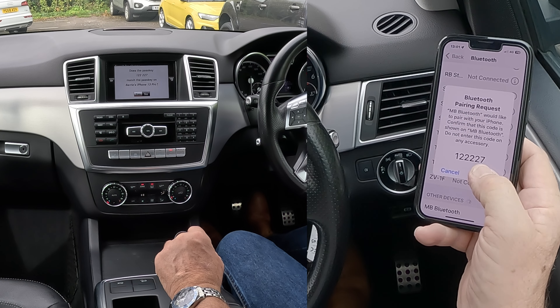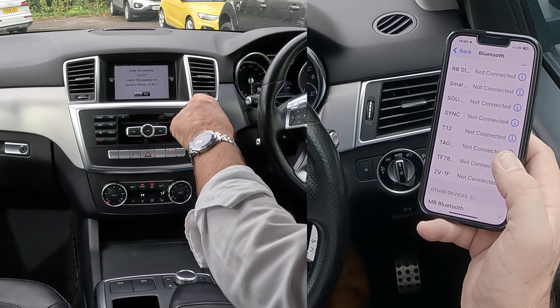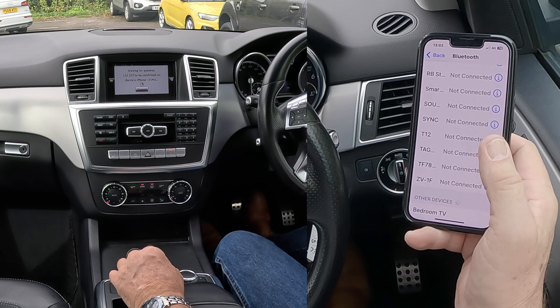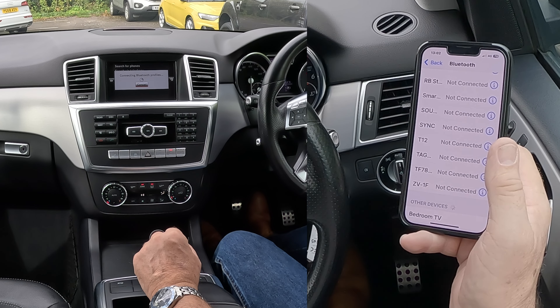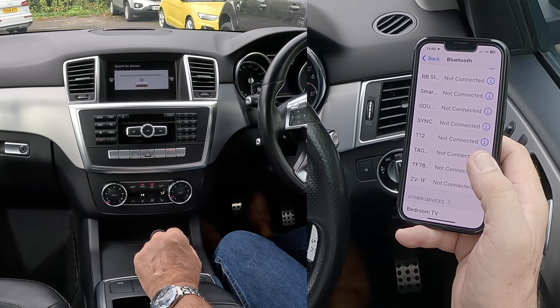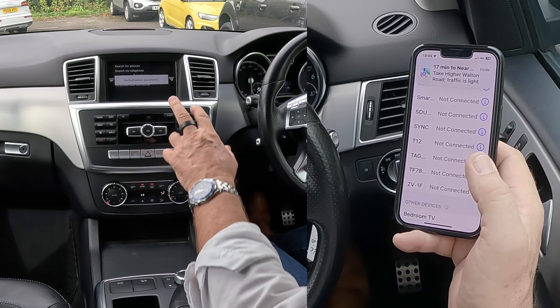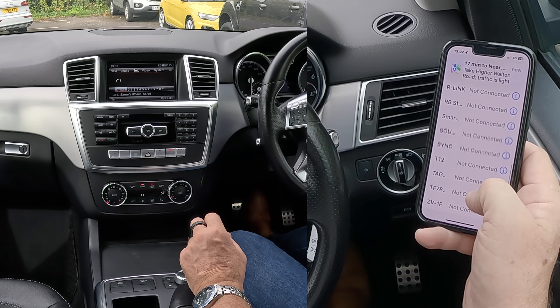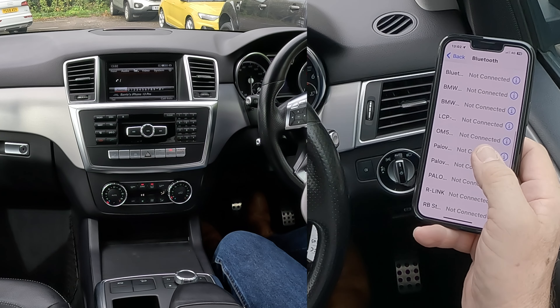Bluetooth pairing request — pair. Does the passkey match? Yes. Allow contacts and favourites to sync? Allow. Now connecting Bluetooth — authorisation successful, so that's paired.